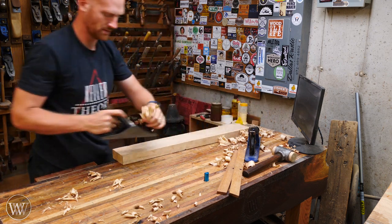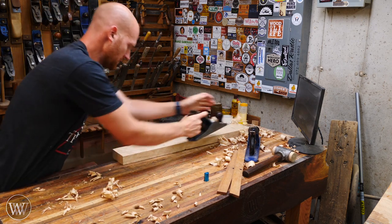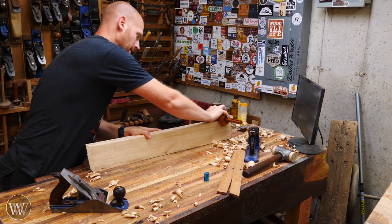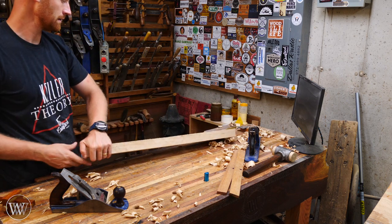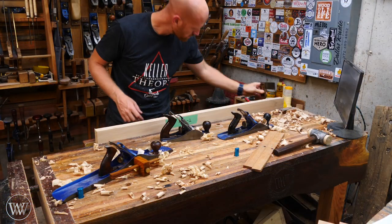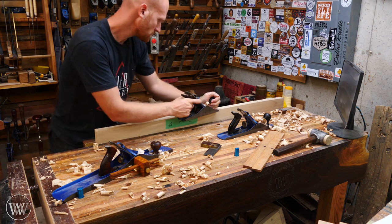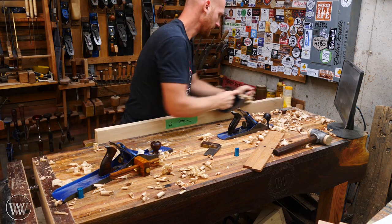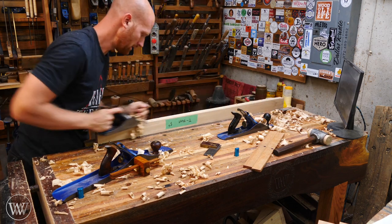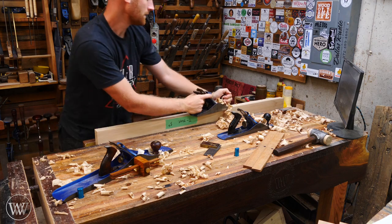Then I come in with a normal bench plane to clean off all the marks left from the scrub plane, giving a nice smooth flat surface. I'm not going for a perfectly smooth surface right now — I'll do that when we get to the joinery. Once one surface is flat, I use a marking gauge to measure off that edge and mark all the way around the board, then plane the second surface down to that mark. The edge is then done square to the first surface. Keep everything either square or parallel to the first side.